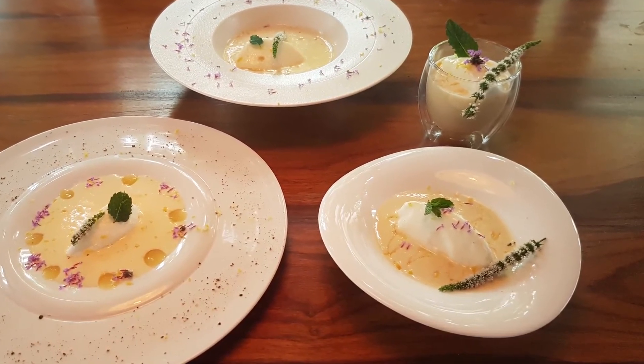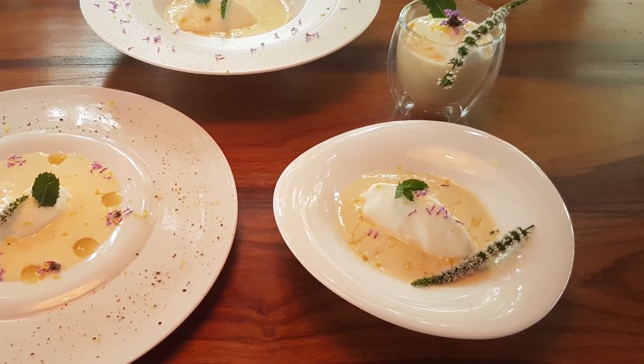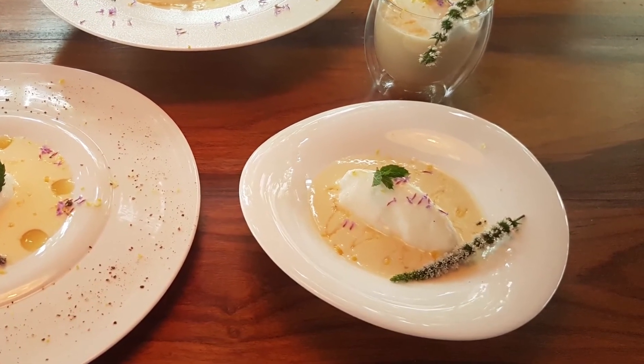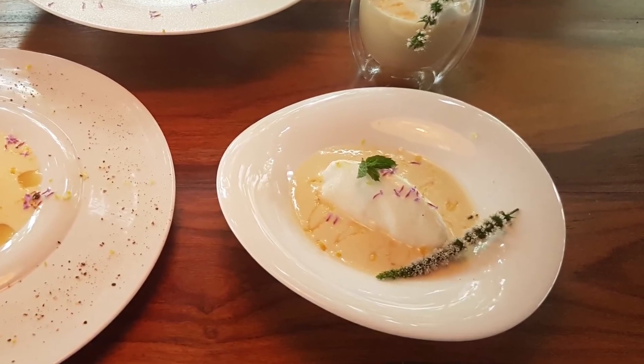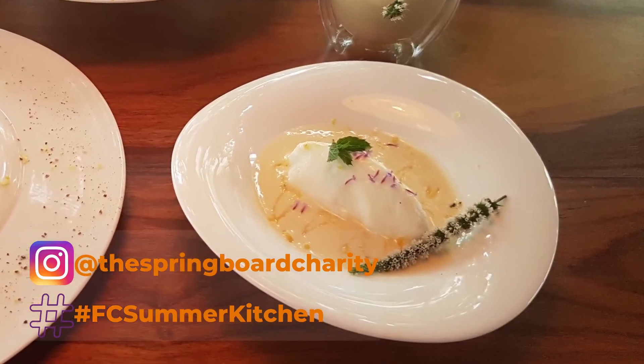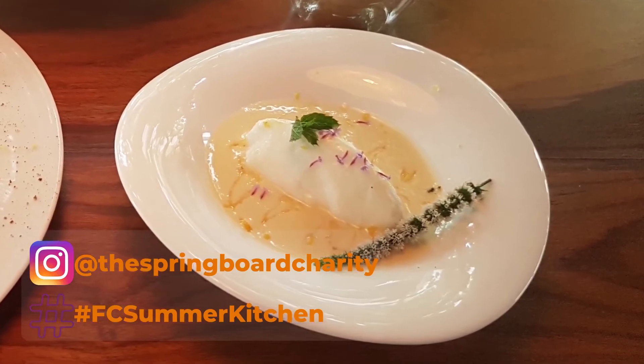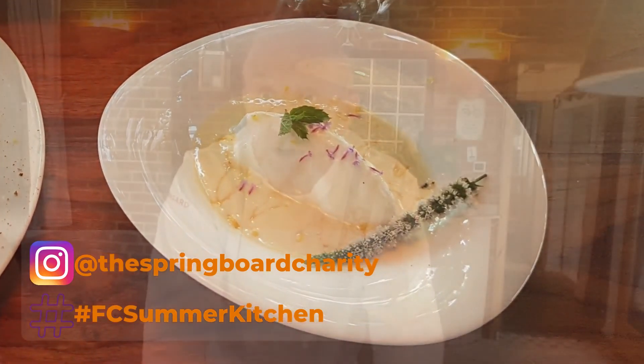So there we go — some very nice examples of Île Flottante. A classic Escoffier dish with my own interpretation, bringing it into the evolution of dishes. If you want to take some pictures, put it on Instagram at the Springboard Charity and tag them using hashtag FC Summer Kitchen. If you want to know more, have a look at the Springboard website, Springboard's Future Chef, and hope to see you all in the final. Thank you very much for watching. Bye-bye.